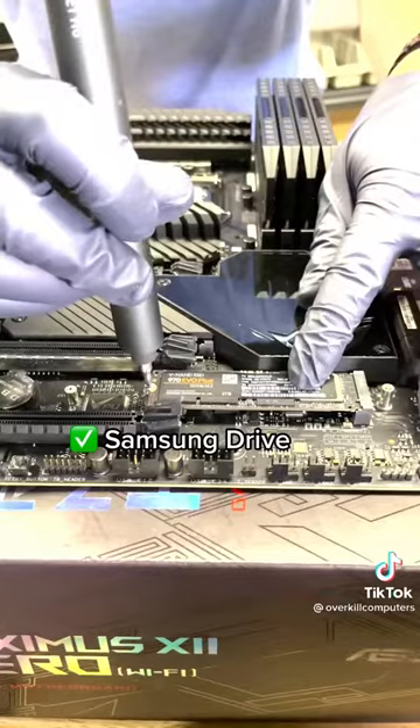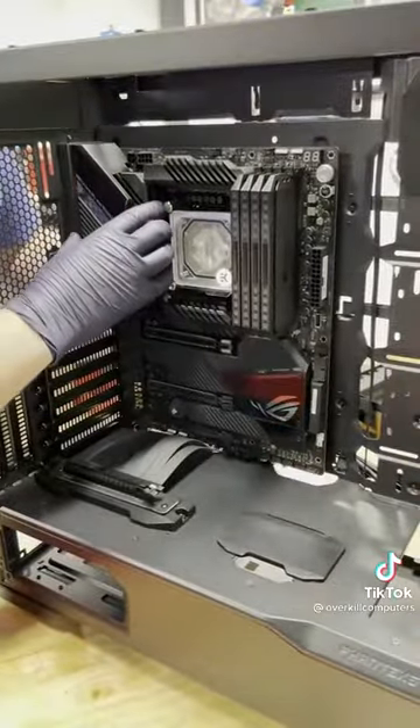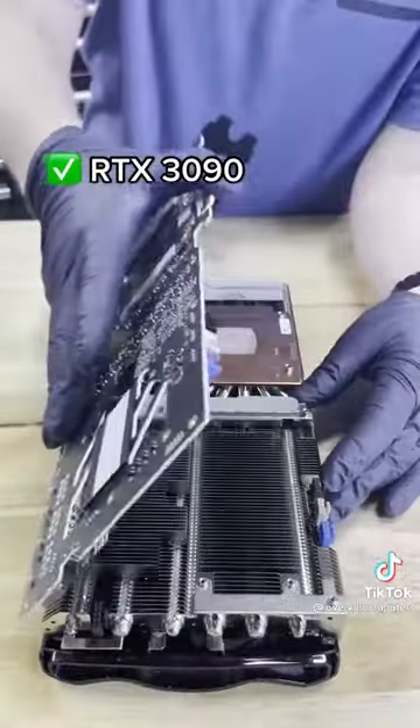And for this EK water block we'll do a magic trick. In goes that beautiful motherboard. Next is the EK pump reservoir.